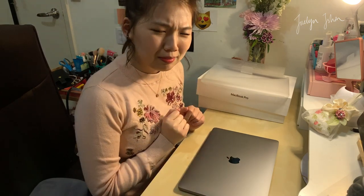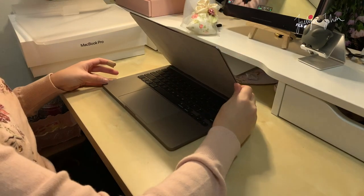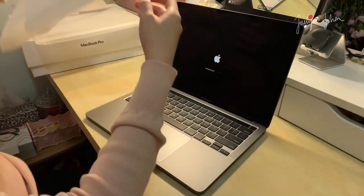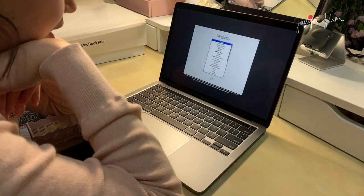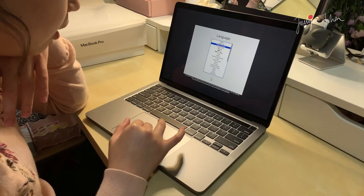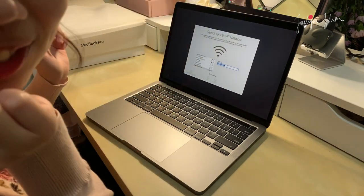I need to change the angle to show you how I set up my MacBook, so just wait a minute. The good thing about MacBook is that you can open it with one hand — and see, it's already lighting up. The big reveal! It's actually really pretty. First off I'm just gonna set it to English — Australia, because I'm in Australia, so definitely Australian English. Oh, the keyboard feels good! It actually feels really really good, the keyboard is really good.